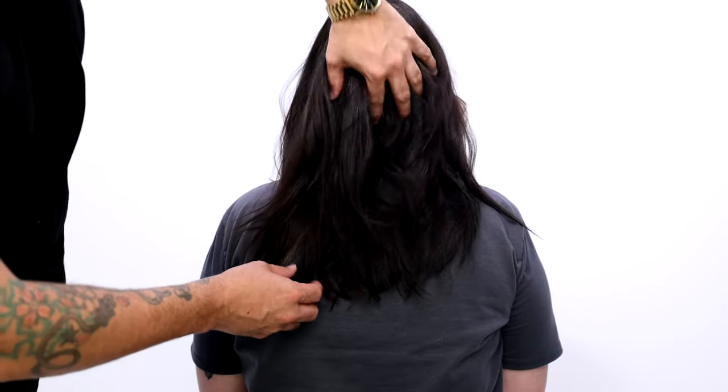Here you go guys, this is our end result. Let me know in the comments below — do you like this technique? Does it seem simple? Can you use it in the salon? Let me know. Thank you guys so much for watching. I'll see you guys on the next video.